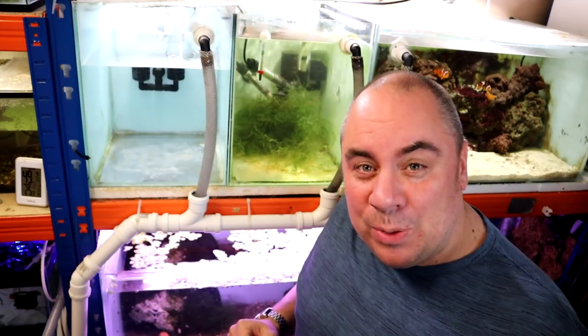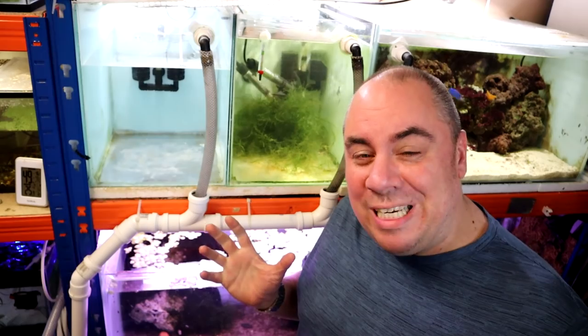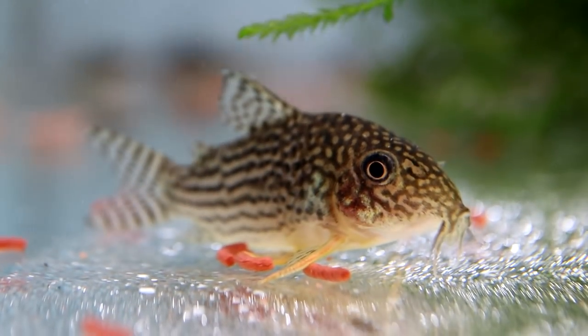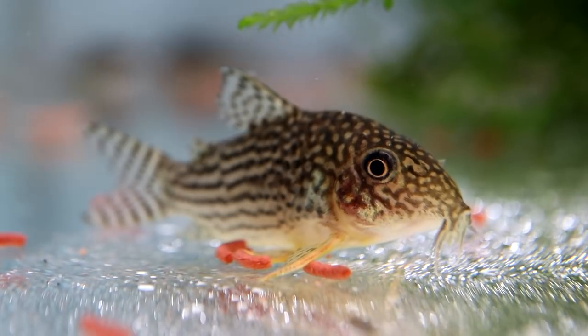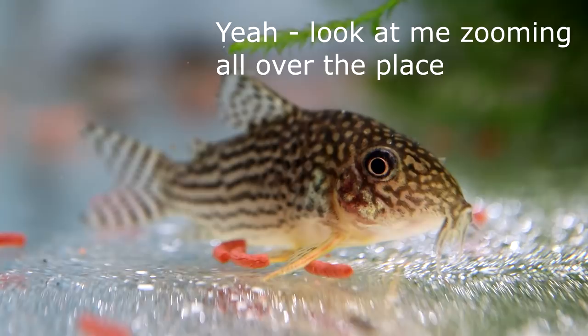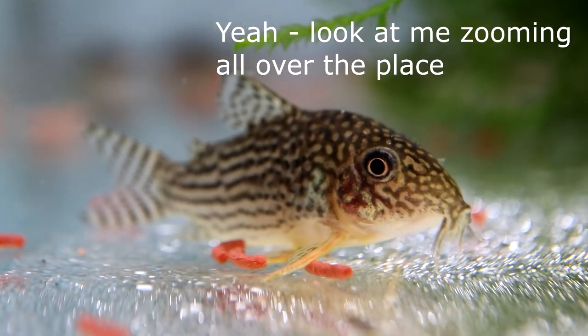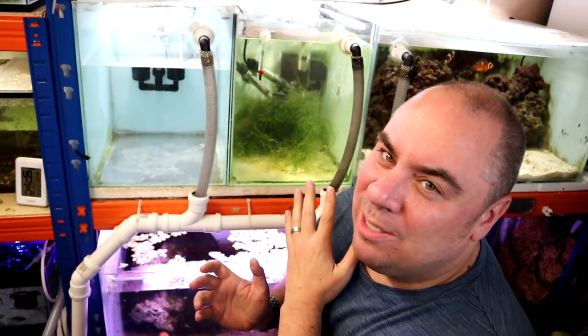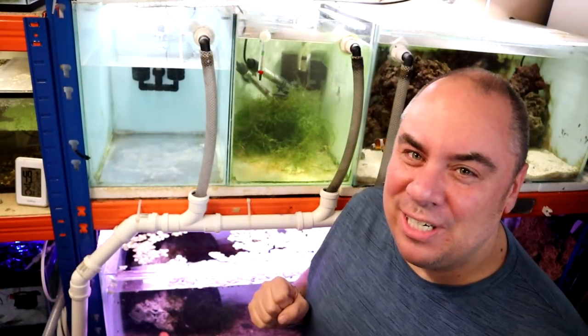So we're talking about Sterbai corydoras. They're one of the only corydora species that's happy at the temperatures that discus like, so they make an ideal tank mate for discus. I specifically like them because they're always on the move, always scurrying about stirring up the substrate. Any dead spots in the aquarium — the corries are really good at kicking that detritus up, getting it into an area where the flow can pick it up and get it out into the filter.